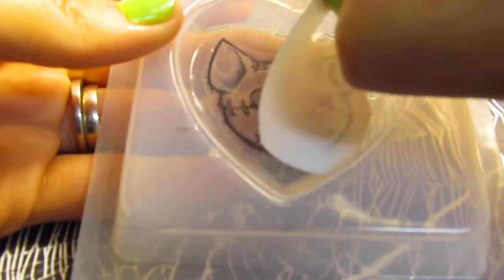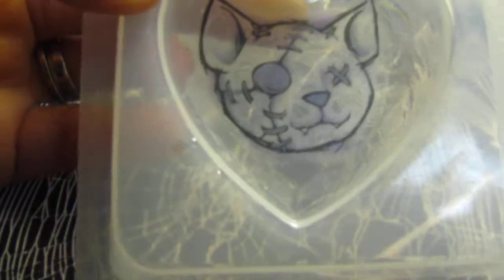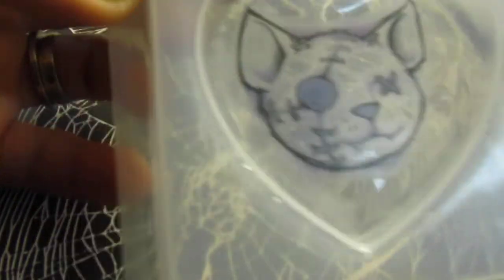You can start seeing the image get darker. Make sure it's nice on all the edges, like so, and then we just peel it off — peel it off like this — and you have your image there.